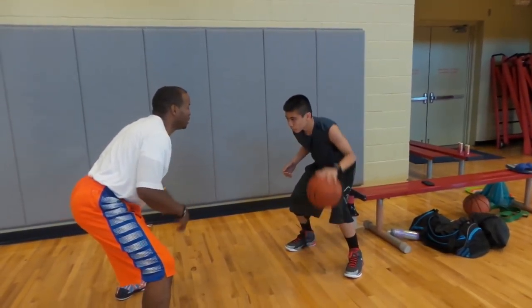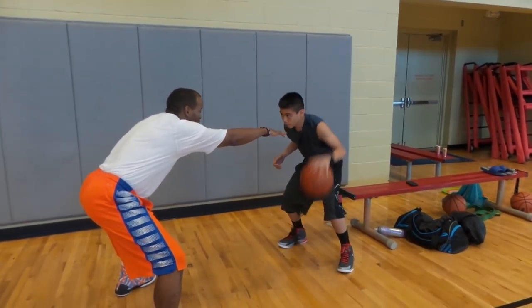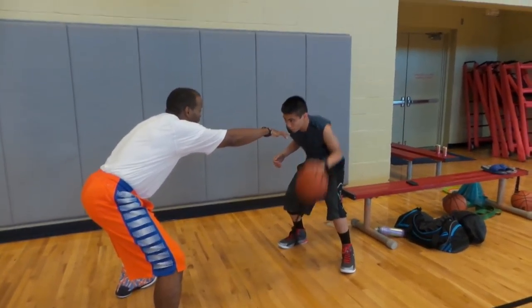You shouldn't be picking that up — there you go. High dribbling, keep that ball up here. High dribbling — good. This band is just giving you a small resistance on that dribbling, you know that dribbling gets faster. You got it?